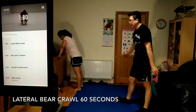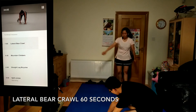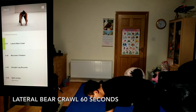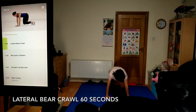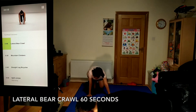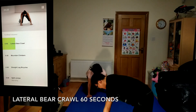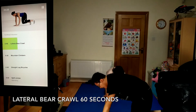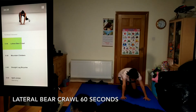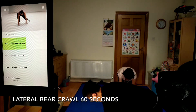Get ready for lateral bear crawl, 60 seconds. Start with your hands under your shoulders, knees a few centimeters off the ground and under your hips. Move sideways for three to four steps without crossing your arms or legs, then reverse. You can add or remove steps as needed depending on your available space. Try to keep your back as flat as possible. If you need to, you can bring your knees to the ground.